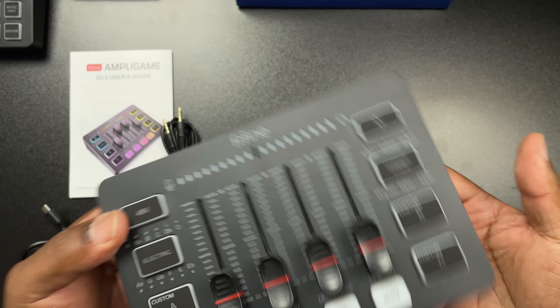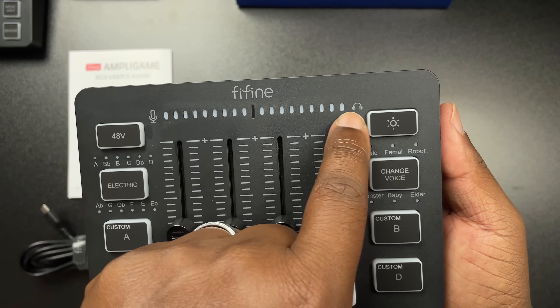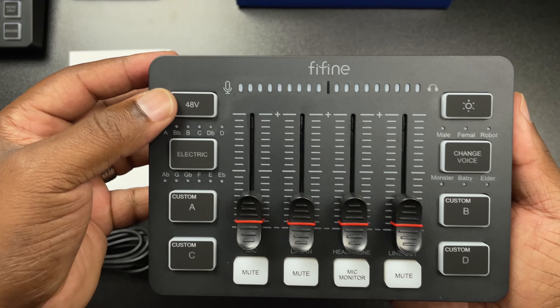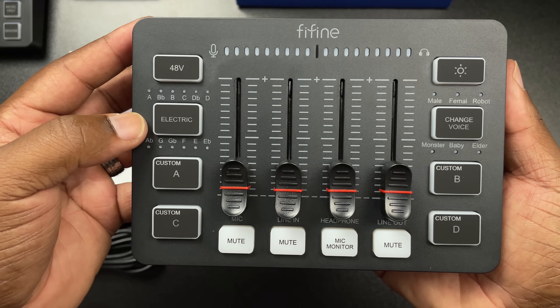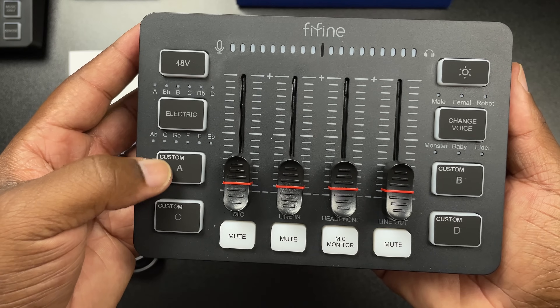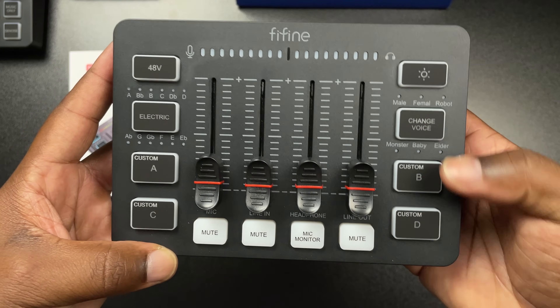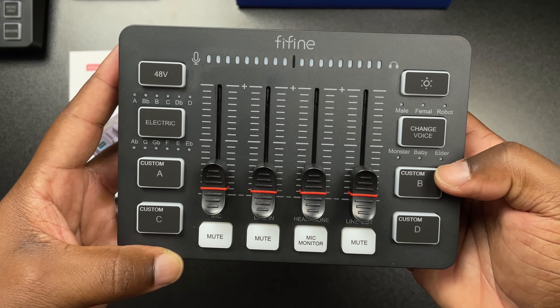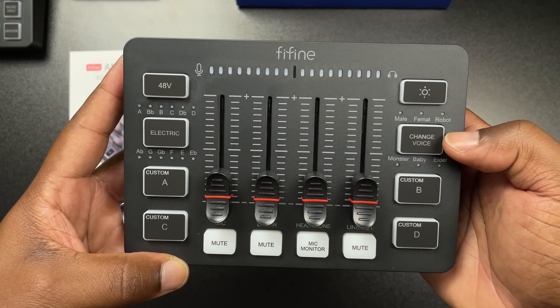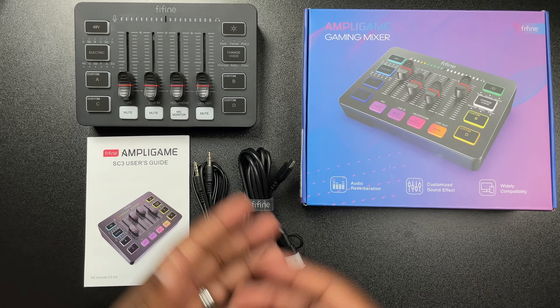On the front you've got your mic monitoring levels and headphone monitoring levels. There's a 48-volt phantom power button and an auto tune button labeled 'Electric' that goes from A to E. You have four custom buttons — A, B, C, and D. On the other side is the voice changer with modes: male, female, robot, monster, baby, and elder. At the top is the RGB button, and you've got four sliders with mute buttons for each.